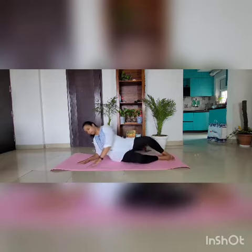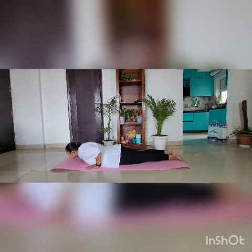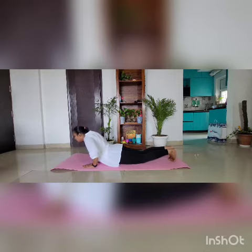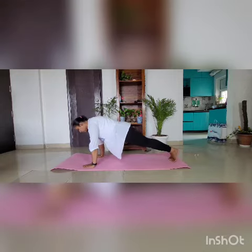Let's start. First we have to lay back on your belly. Place your hands on your chest, then lift your toes and come into a plank position.